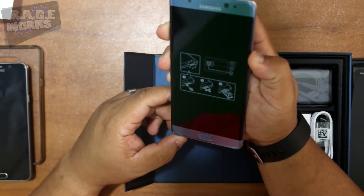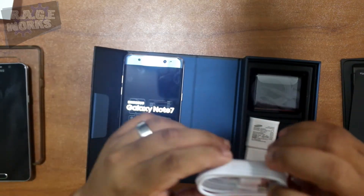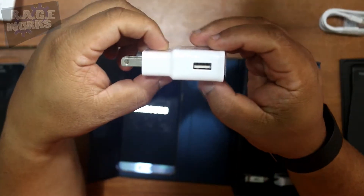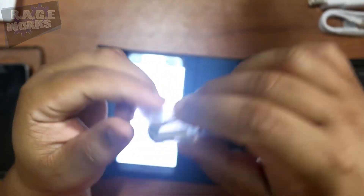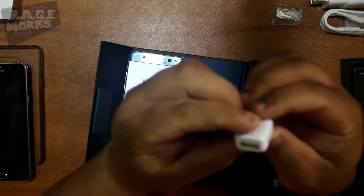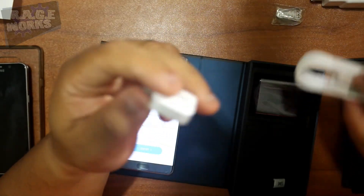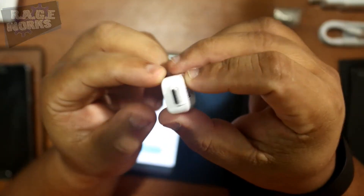While we're at it, we'll turn this on and let it start up. Also included is a USB-C cable, which is going to be used for syncing and charging, and of course a wall adapter as usual. And look at that — a USB adapter that will allow you to connect this via USB-C. Very cool of Samsung to include that.